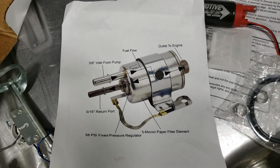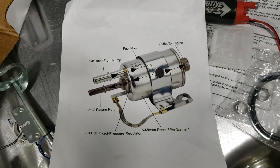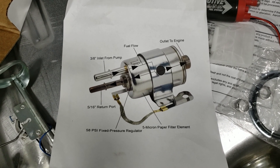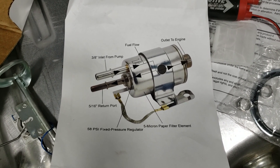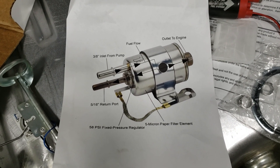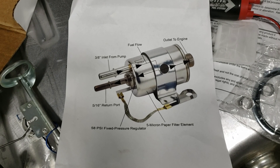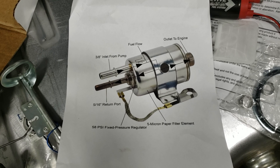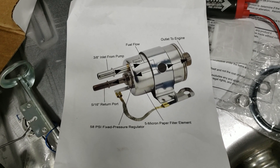This is a good picture that explains the fuel filter regulator. You can see the inlet, the outlet, the return. The LS fuel systems are ideally running at 58 PSI, so that is what this regulator is set to regulate. If your pump's kicking out more than that, it will return through that 5/16ths return port to the 1/4 inch return port on my sending unit.